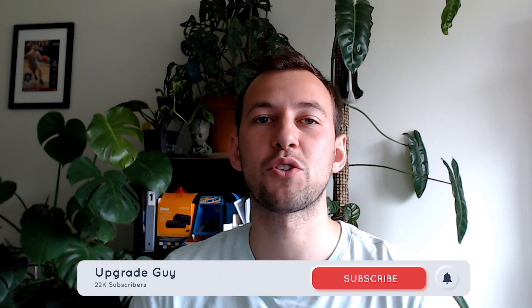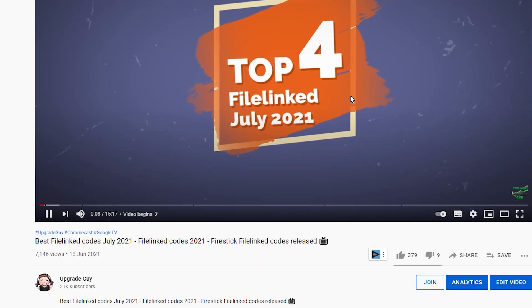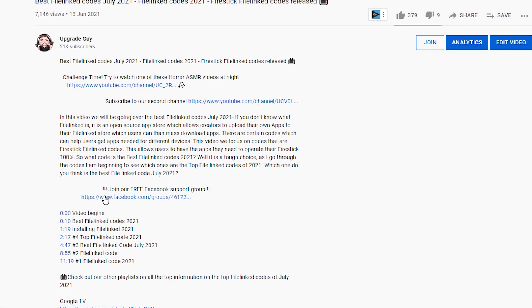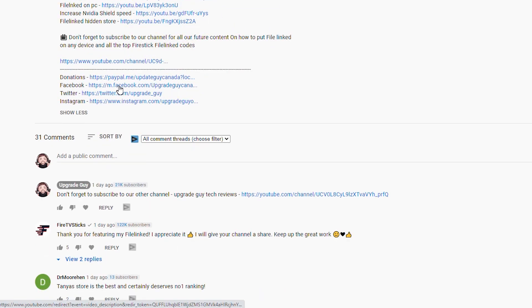Like always guys, smash that subscribe button down below — it really does help the content. Give this video a big thumbs up and comment down below which version of Fire Stick you're using. You can also follow us on our different social medias: we have our Facebook support group linked below for free community support, as well as our Twitter, Instagram, and Reddit community. Make sure you follow us to stay up to date with all the latest streaming news. Let's get right into it.